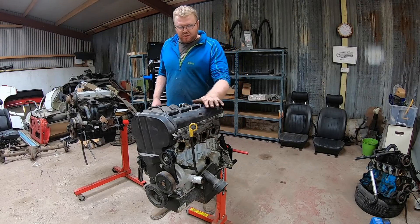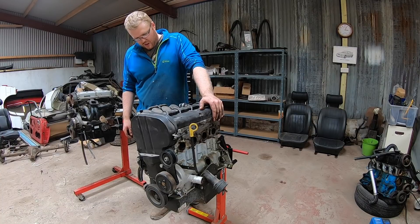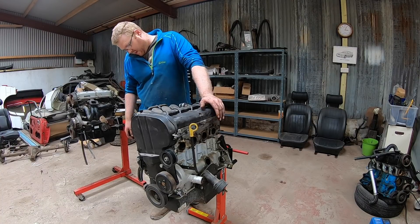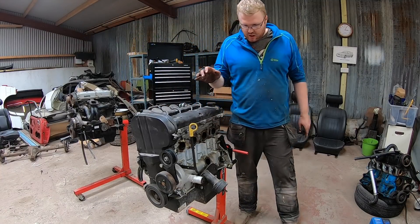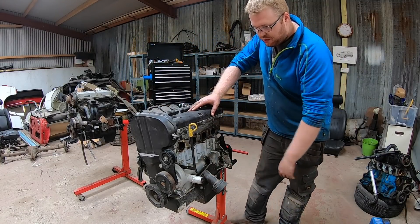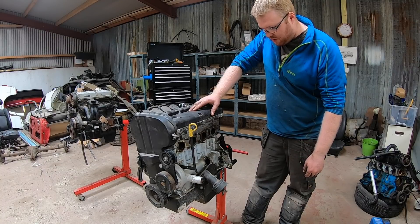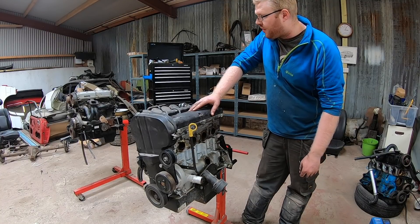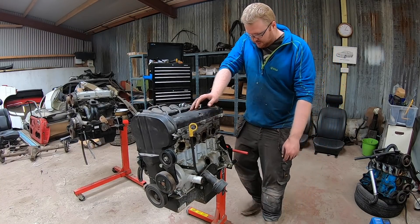That's most of the stuff off this engine. To do the rest I need to turn it over, get the sump off, and remove the pickup and everything that comes along with the sump. The mounts and other stuff are staying on it — it's been sold to a friend who is putting it into a Sprite. Most of the stuff is staying on it, just the bits I need for the Mark II are coming off.